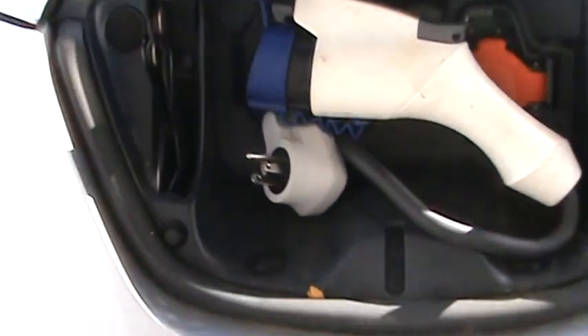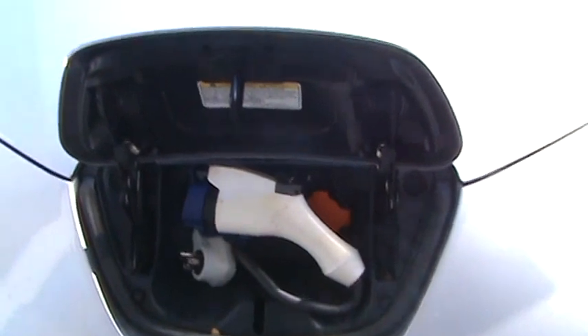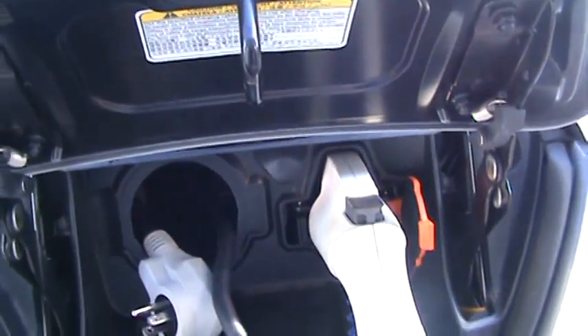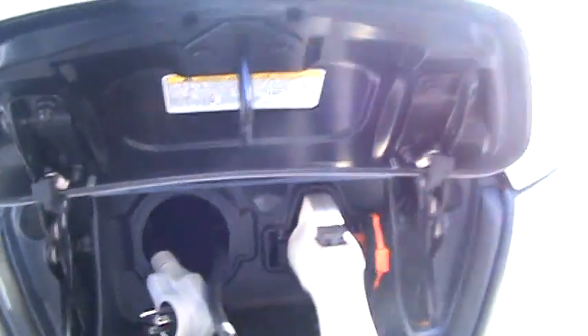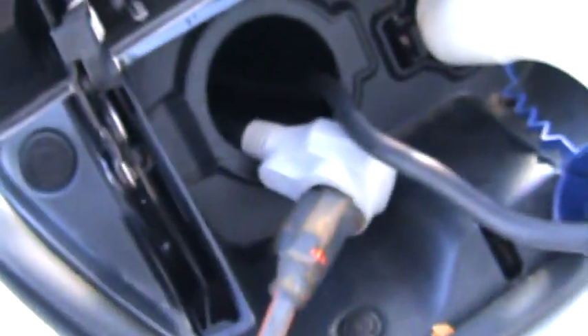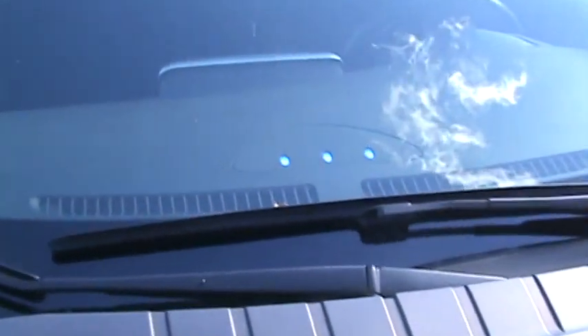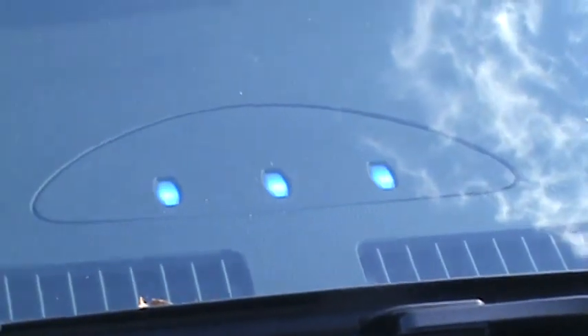Now I can hook it up and all you need is an extension cord anywhere you go — it's very easy. That's how it should have come from Nissan; I'm not sure what they were thinking. So now that's plugged in, I'm just going to plug in my extension cord. I'm plugged in and charging — you can see my third light is blinking.